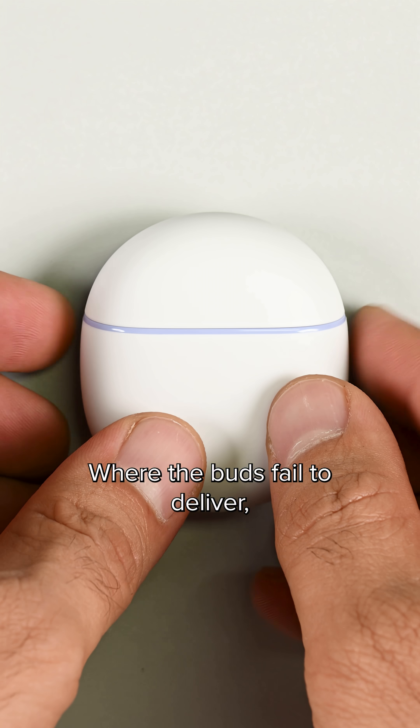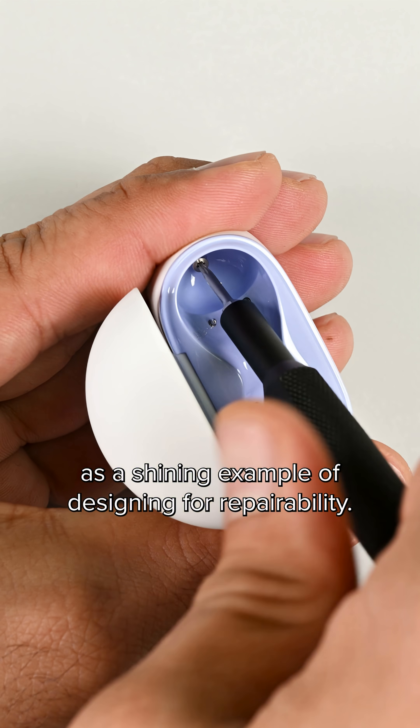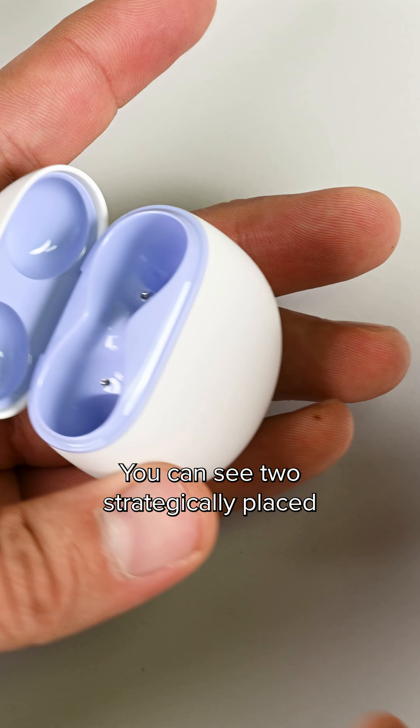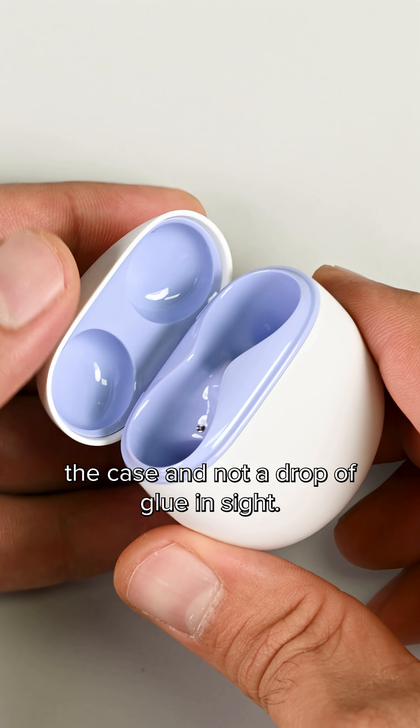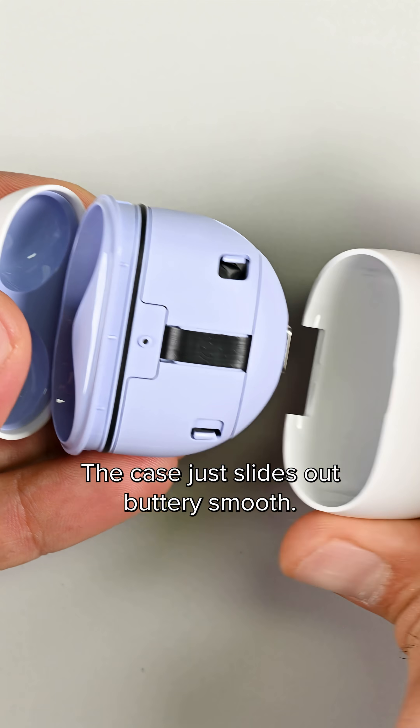Where the buds failed to deliver, the case stands in stark contrast as a shining example of designing for repairability. You can see two strategically placed Torx screws on the inside of the case and not a drop of glue in sight. The case just slides out buttery smooth.